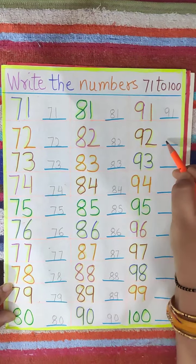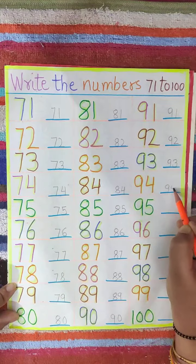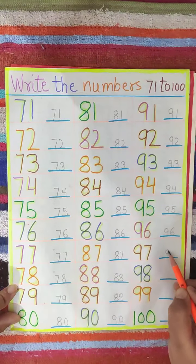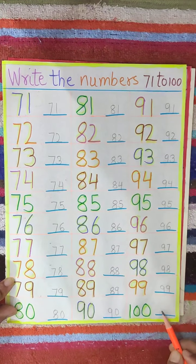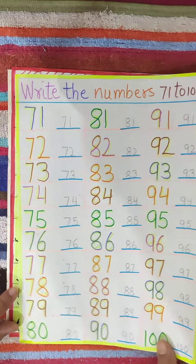Now 91, 92, 94, 95, 96, 97, 98, 99, 100. Like this you have to say and write the numbers.